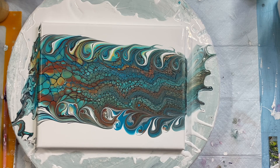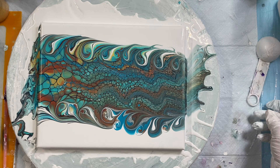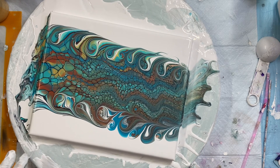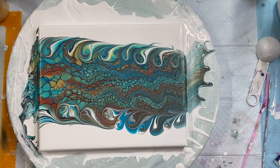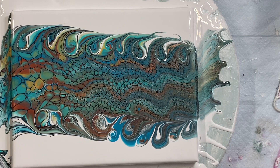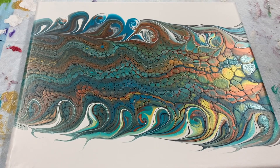Thanks for watching and have a great day. Come back to Carol's Art Room, and I hope you subscribe to my channel — that would be awesome. Hit the bell for notifications and comment below. I'll give you a close-up too. Pretty, pretty. The dried result will be at the end.